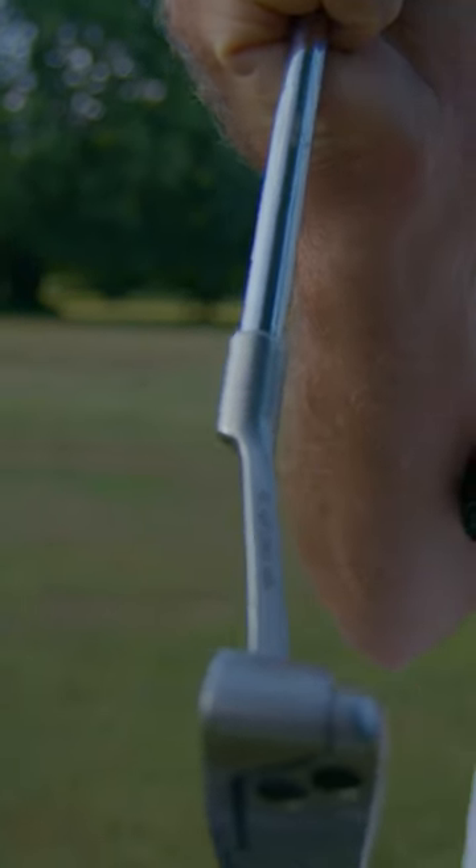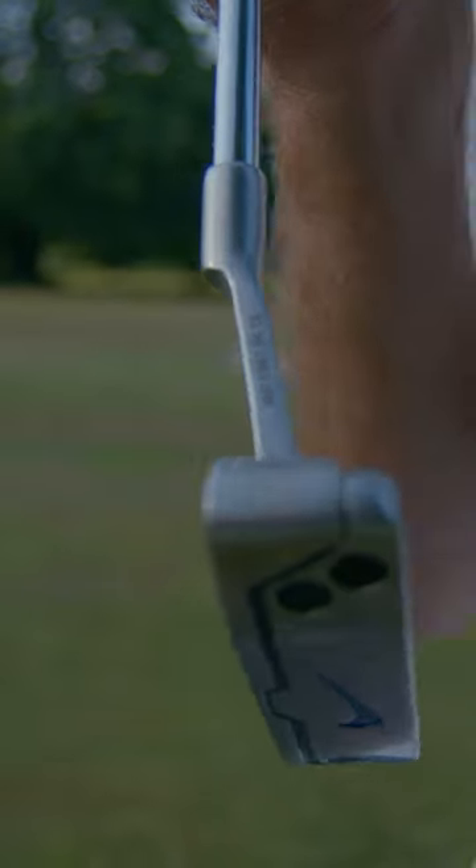This putter was made in June 2016, and that's when I started using it. It's stuck with me the whole time. I always have the Iomic grip on it — I just like the way that one feels.